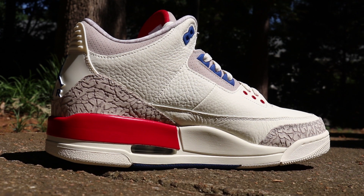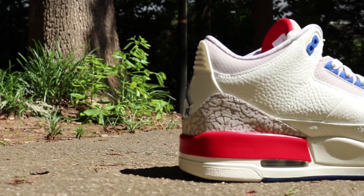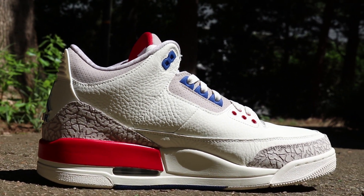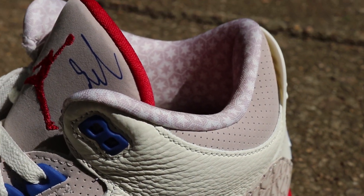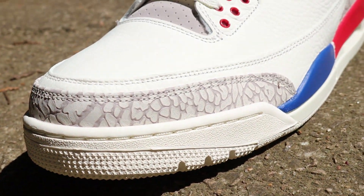The tongue itself is real plush. That gray material on the tongue around the Jumpman has a real soft feel to it. All in all, I really dig these. Another thing I didn't realize until I started doing this review is that you've only got that hit of blue on the midsole on the lateral portion of the shoe — on the medial portion it's just white. They didn't hit you with that blue hit right there.